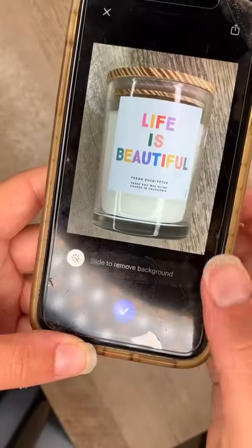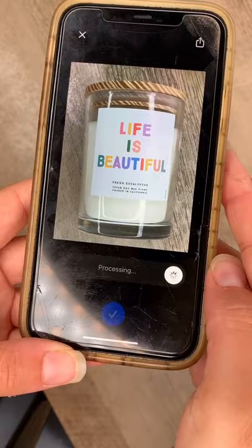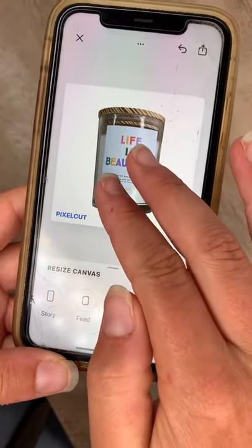This is the absolutely mind-blowing part. All you need to do is slide that slider and the entire background is going to get removed for you. From here, you can resize your photo and also change the canvas size for different types of social posts.